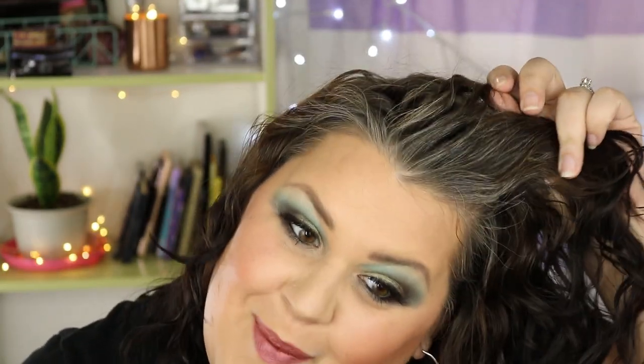Oh hi there! Welcome to my channel. My name is Leah and today we are going to talk about my gray hair. This is a topic that I get asked about all the time — it's my roots. As you can see I've got some definite sparkle going on up here in the front.